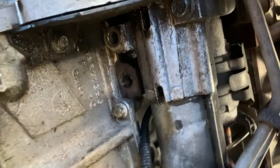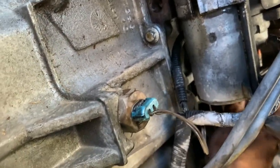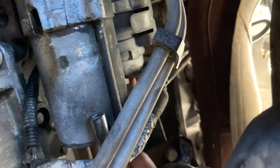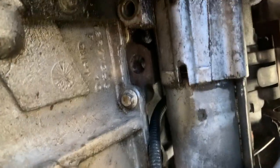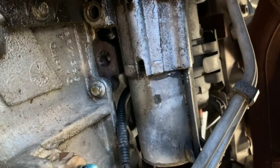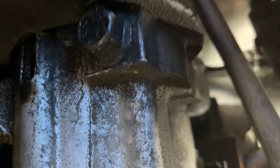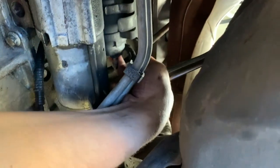There are probably a ton of videos on YouTube of people taking starters off a 5.3 because it's a very common engine. The 5.3, 4.8 — all the LS engines — are more or less built the same. This is more of just having somebody to talk to while I'm out here. It's a good video diary of me messing with it so I can look back if I'm working on something.